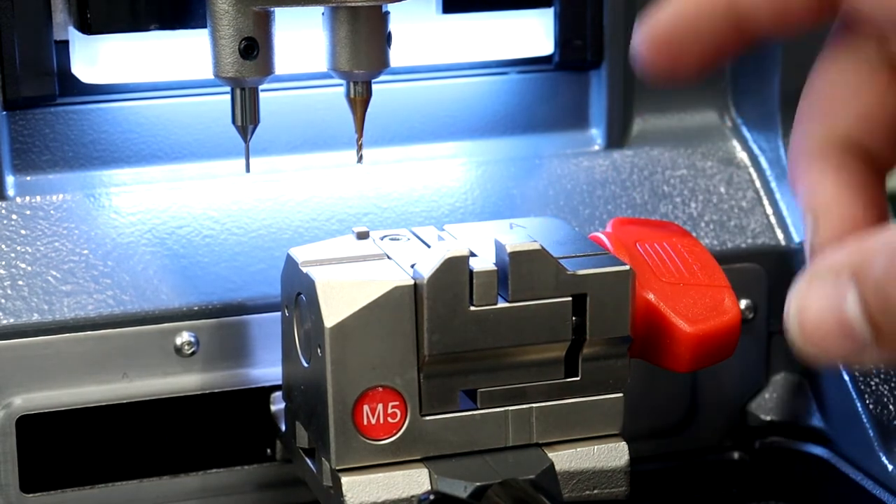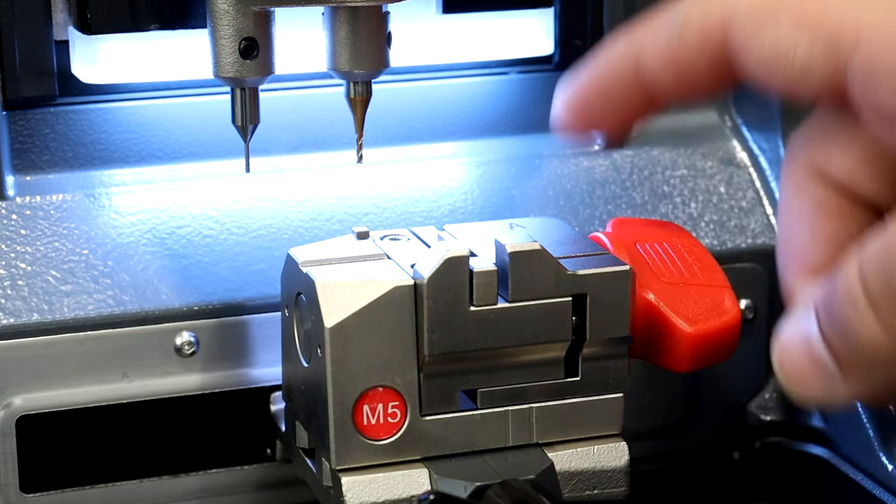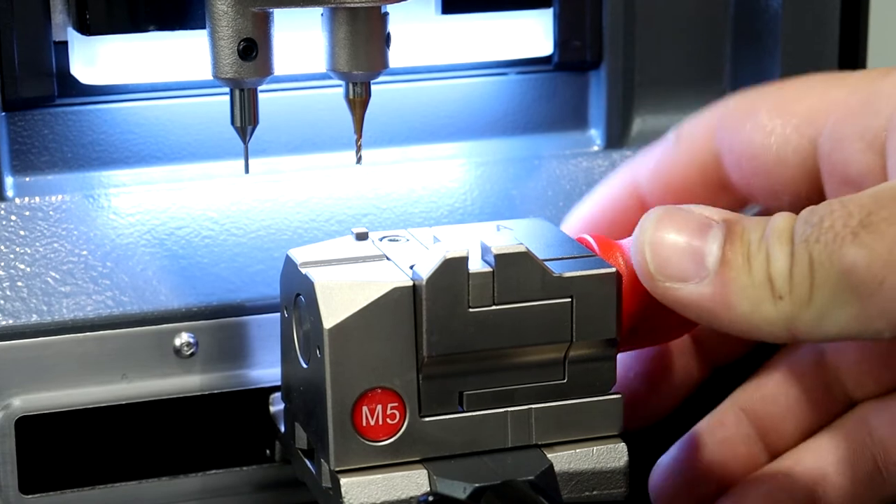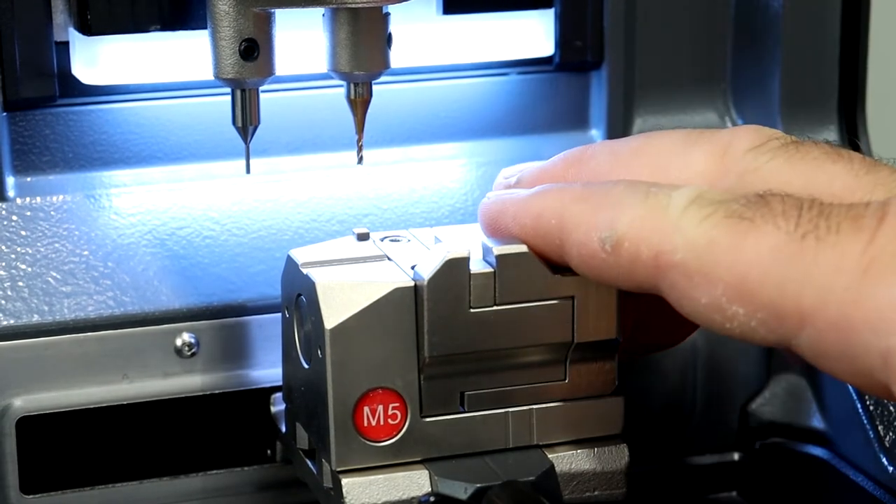What you'll need is to have your clamp M5 on side A, and just close that clamp as much as you can until you can't close it anymore. Now that's ready for your height calibration.